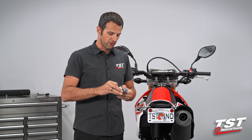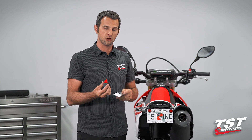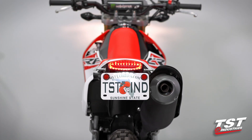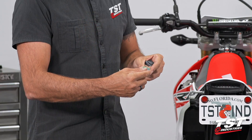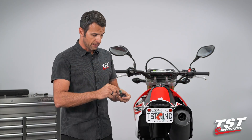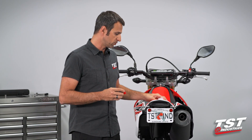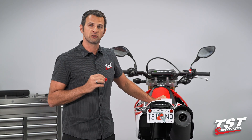I always recommend the flasher relay because it is a plug-and-play component, takes about two minutes to install, and it also enables you to adjust your flash rate in case you're not satisfied with the 85 cycles per minute that it comes pre-configured to. You can slip off the gray cover and use a micro-Phillips screwdriver to adjust up or down, and that'll let you dial in that flash rate that you like. For me personally, I always leave it at OEM spec 85 cycles per minute, but we give you the freedom to choose, so the choice is up to you.